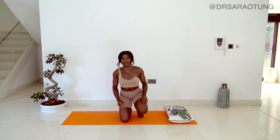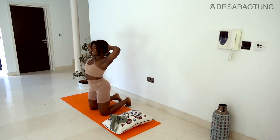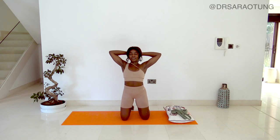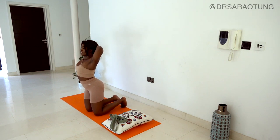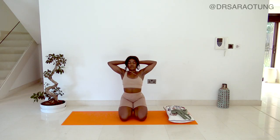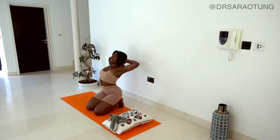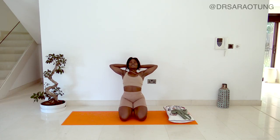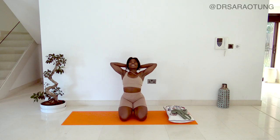Come down onto the mat. Lace your fingertips and place your hands behind your head. I'm going to put my feet up on my tiptoes and then put my heels down. We're going to open up the chest and lengthen the neck, opening the elbows as wide as I can, chest open towards the sky. Take some deep breaths. I love this pose because it's kind of the opposite of what you do when you're sat on your phone hunching scrolling through TikTok.